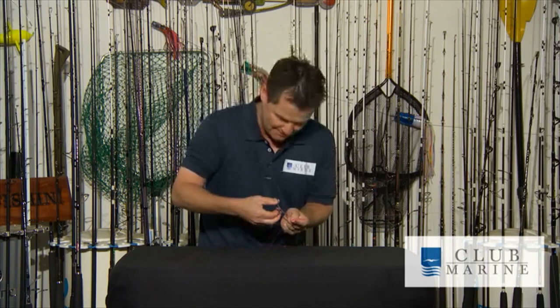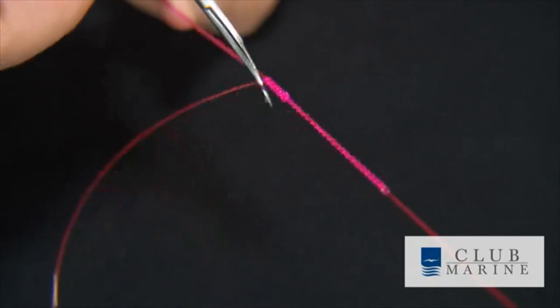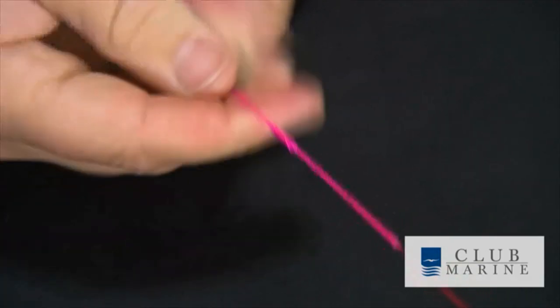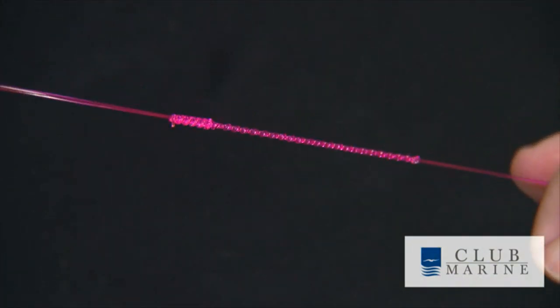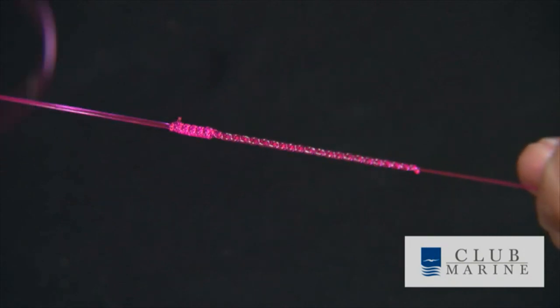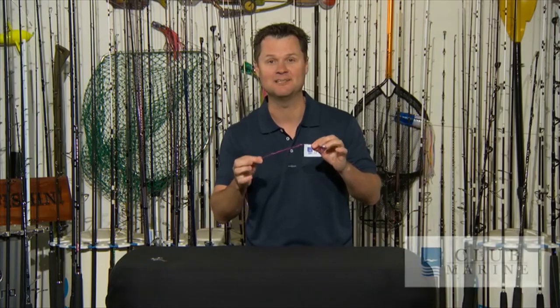Now I'm going to cut my tag — I can cut it real close, won't be an issue. Done. Just look at that — what a beautiful knot. The plaited double. Absolutely amazing. Turns one mainline into a double line. Keep it nice and short and that way you can attach your wind-on leader. If you can do any sort of game fishing, this is the one to tie. That one goes straight to the pool room.